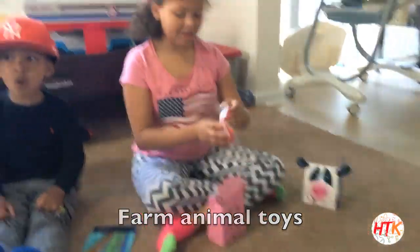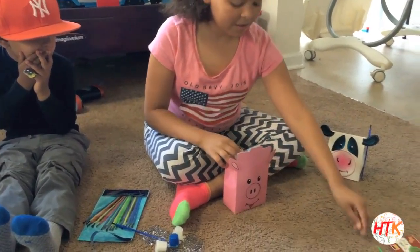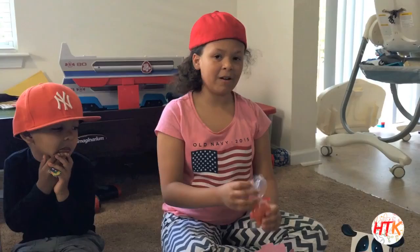And we ordered some of these crayons — they're farm crayons.